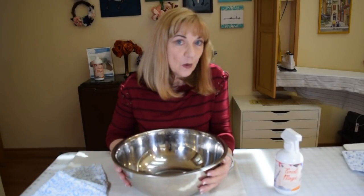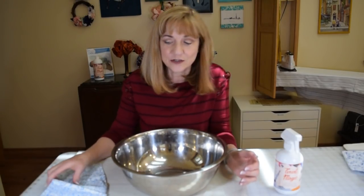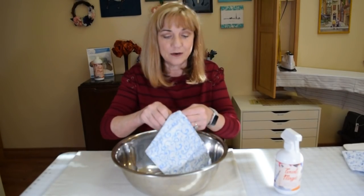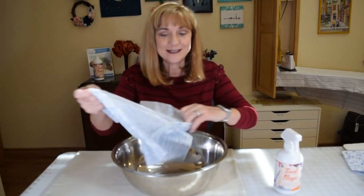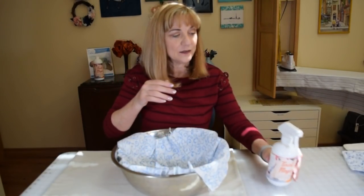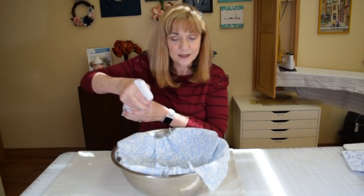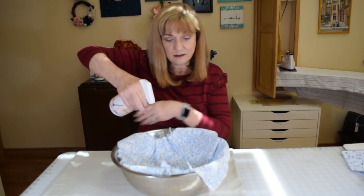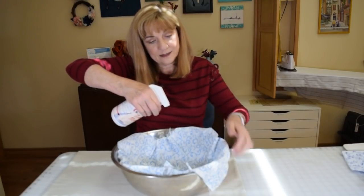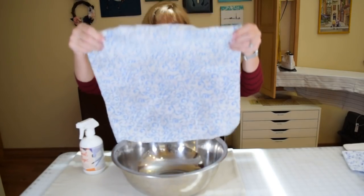Treating your fabric is easy. I'm going to demonstrate in a dry bowl, but also a dry sink or a baggie will work. I wanted to treat a full quarter yard of fabric just so you can see exactly how to do it. I like to spread the fabric out, turn the nozzle to the white spray, and spray all one side, then flip it over.